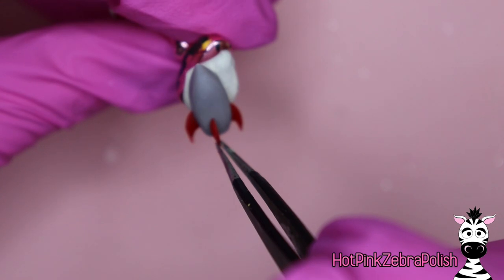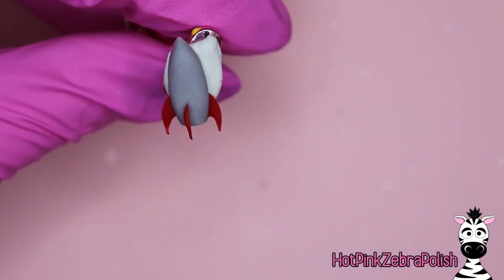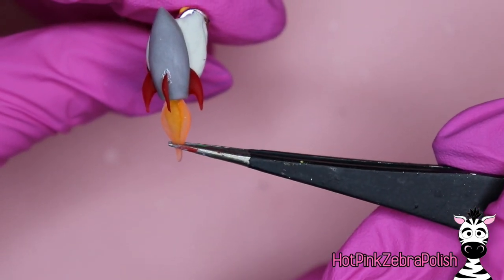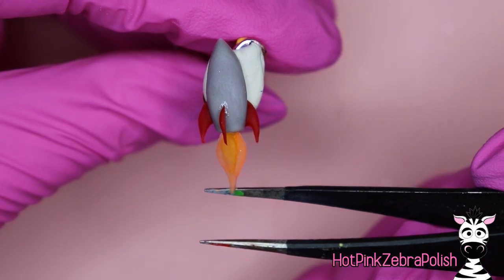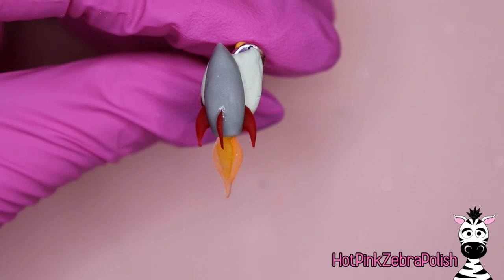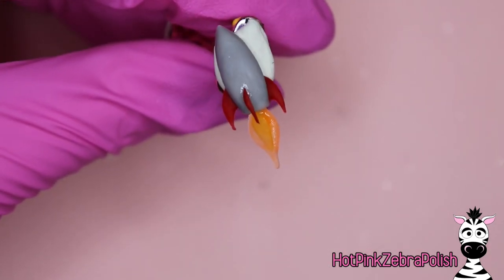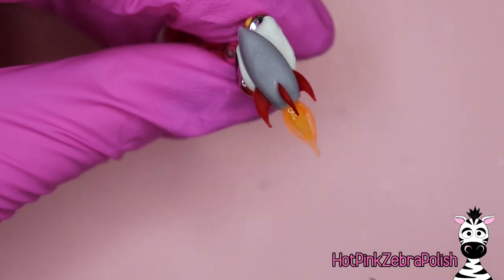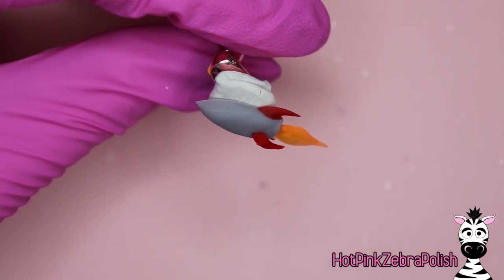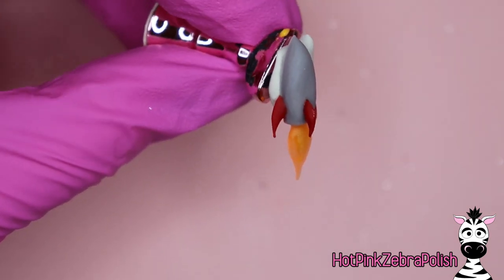We're going to glue those pieces we just made onto our rocket — glue on that fin piece with a little bit of nail glue. When you're gluing it on, you'll see that one side is really flat and one side has a little bit of a rounded shape. Glue it so that the flat side is down the middle of the rocket and the rounded side goes to the side. That way when you add a little bit more acrylic to the flat side to round it off, it ends up actually being in the middle. If you glue it right in the center of the nail to start, when you add more acrylic to the flat side it's going to end up looking thick on one side or off center — so you have to make it a little off center to start so that it is centered later on.